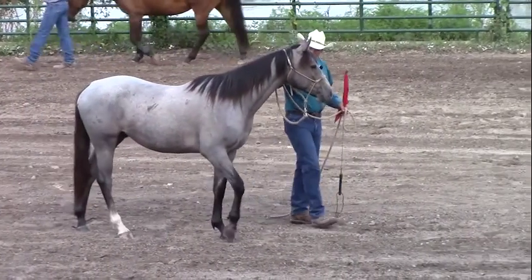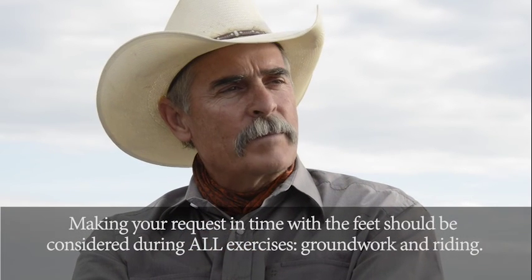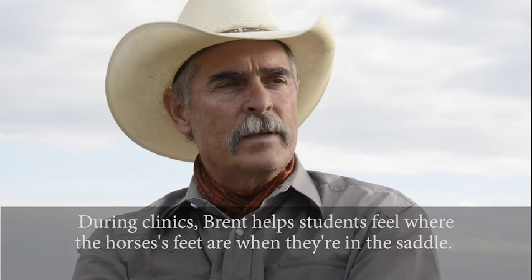You can get that beginning on the ground with your lead rope. When you're on the ground, your lead rope is your reins. You can see the feet, so you can work to really get in time with them better. As the foot's about to leave the ground, that's when you can do the most with it. There are other points in the stride also, but that one is the one you can do the most with.